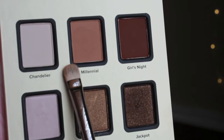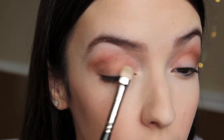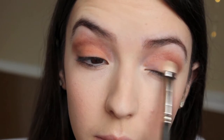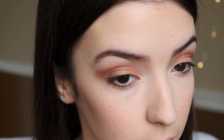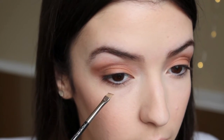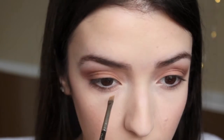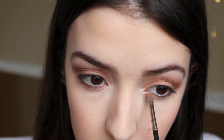So now for the eyelid, I am using Millennial, and just applying that to my eyelids using a MAC eyeshadow brush. And then I am going to mix those two colors together so that there's no harsh lines. Now I am just taking that same color Jackpot and applying it to the outer corners of my eyes, and then for the inner part of my eye, mostly in the middle, I am using that same color Millennial.